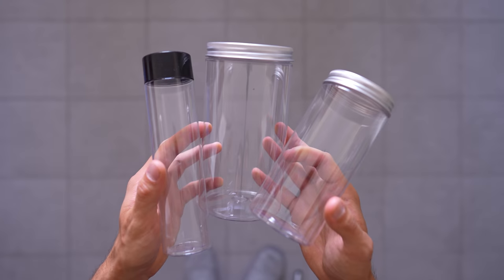I also tried with different types of cups — basically anything I could find similar to a cup — and it got a bit better, but not enough. So I decided to change approach.